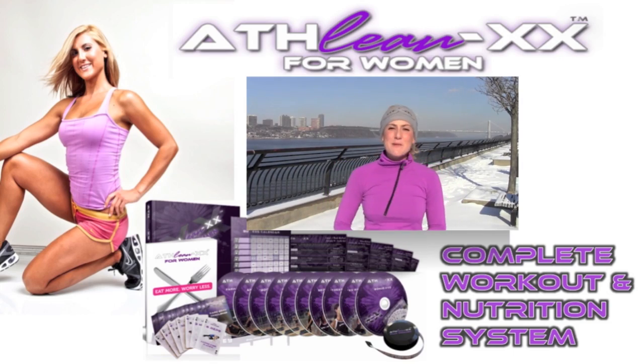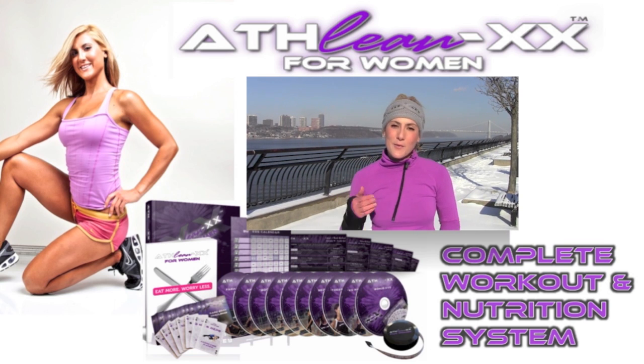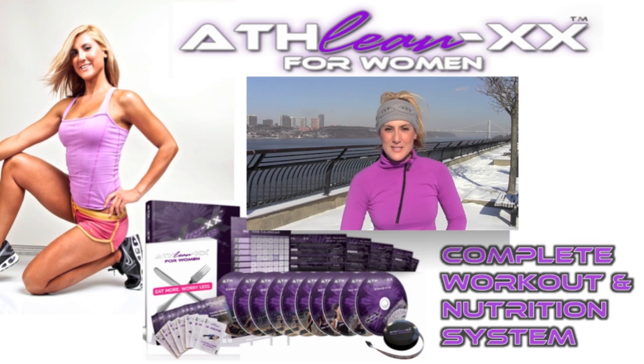Thanks for watching, guys. I hope you enjoyed this cocktail dress workout and you're going to get toned up and trim for the holidays. If you like workouts like this and want to see more creative and interesting moves, go ahead and order the ATHLEANXX for Women workout program — full of DVDs with step-by-step workouts that tell you how much weight to use and how many days a week to do it. This is Jess from ATHLEANXX for Women — ask me any questions you may have and let me know what you want to see next week. Talk to you guys later.